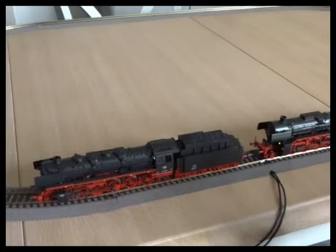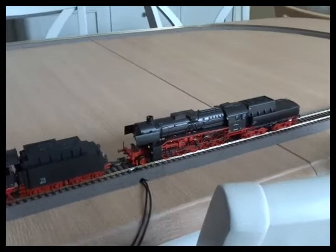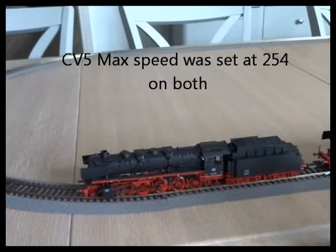I'm going to look at speed matching two similar locos. Ideally you want to be going for the same class of loco with the same gearbox and the same decoder. These two are slightly different - the gear ratios are just marginally different between the two. But I've set the decoder settings to the same: maximum speed, mid speed, and the acceleration and braking delay.